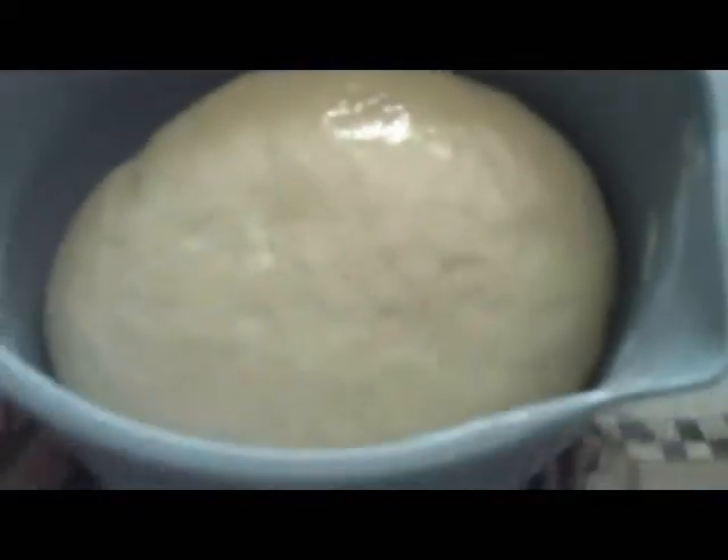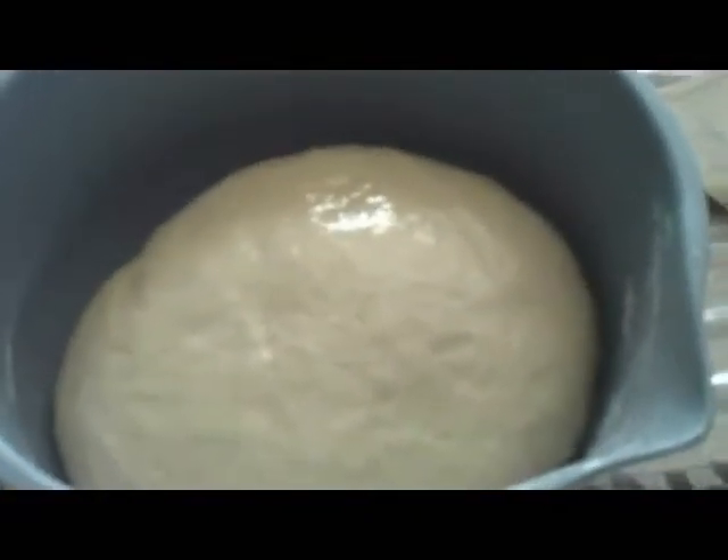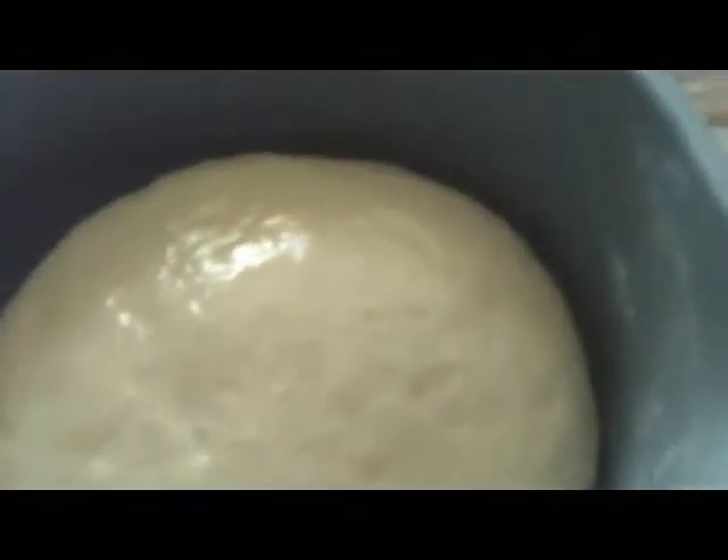Now you can see it's greased. Don't put too much oil — maybe about a teaspoon, just enough to coat it. Now I'm going to let it rise for another hour in a warm place, covered with a tea towel.